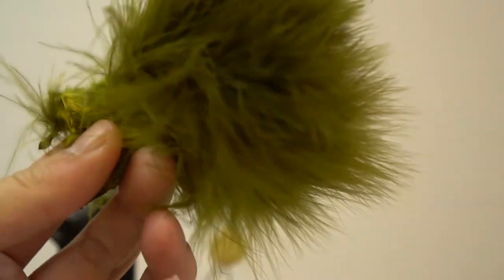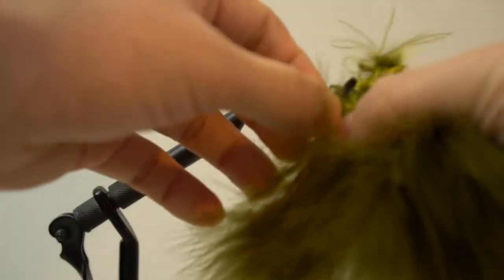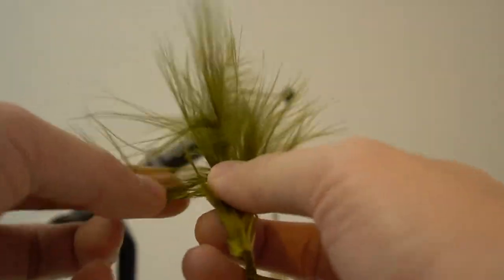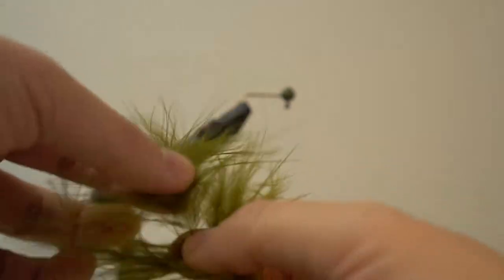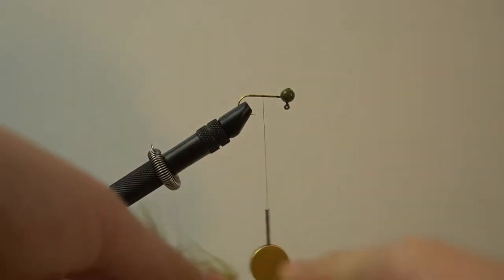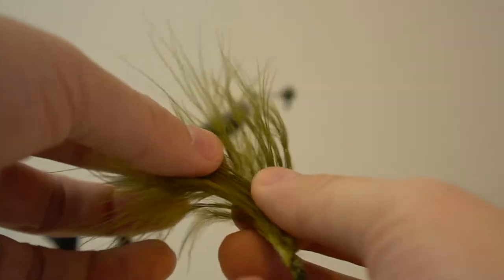Take your marabou — it comes in a bundle and you want to take out one feather for tying. Sometimes you may have a pack of feathers that are extra long. The bulk of the good feathers are at the back of the marabou feather, so I like to trim the top part and carefully set that aside, as I can use those combined tips to create another jig. I'll be using the back part of this feather.